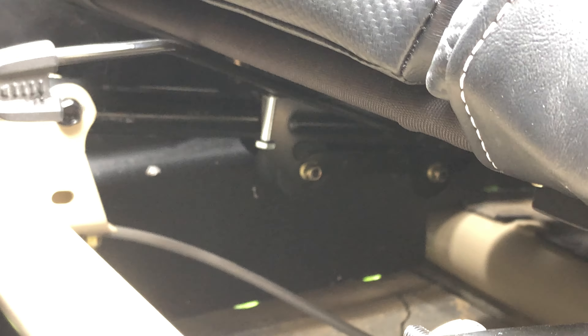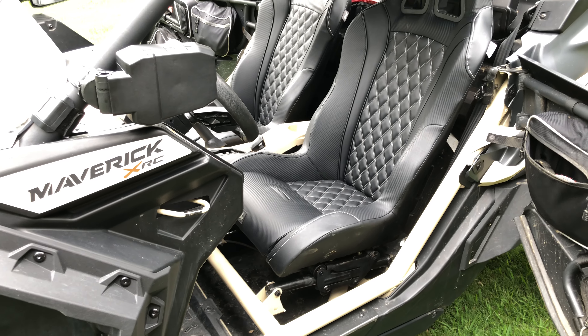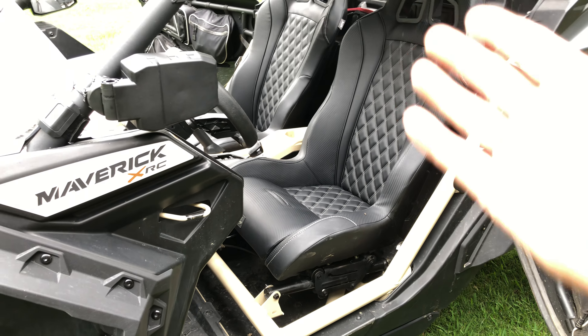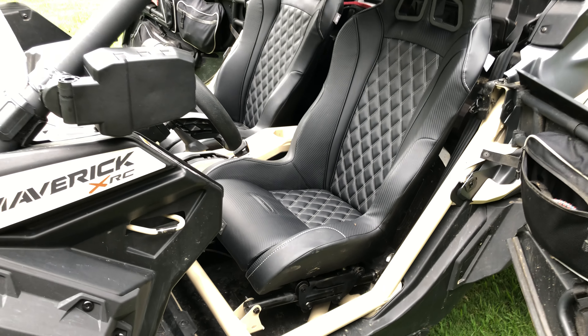I got the little tool and a package of rivnuts and put them in there myself, and was able to finish getting the seat installed. It ain't terrible once you get into it — like anything else, I'd never done the seats before in my side-by-side, so this was the first time. I admit the first seat took me a little while, but the second seat went in in maybe 30 to 40 minutes or less.